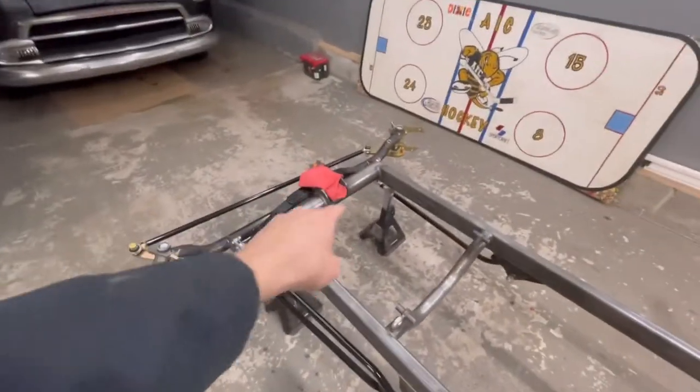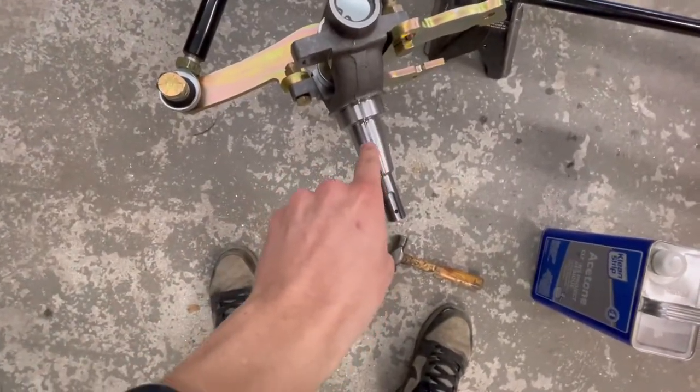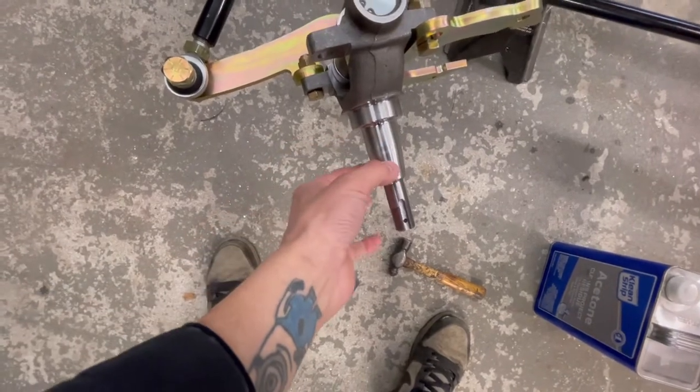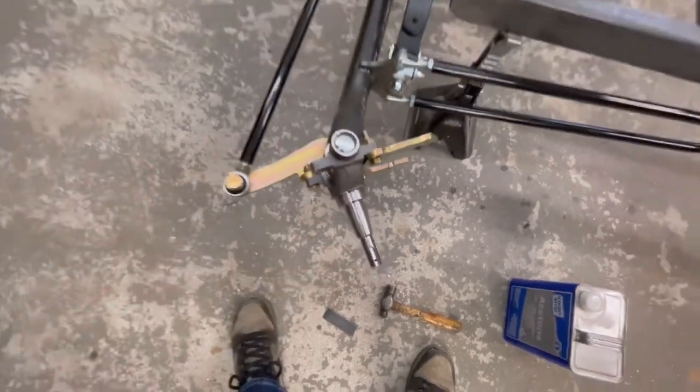We're going to try to get this front end kind of complete today. Last night I was messing around — there was a little burr where it steps up. I hit it with 2000-grit sandpaper and it's nice and smooth now. The upper part where the bearing sits fits perfectly; it was just the transition between the two getting stuck. I've got a bearing out here and since everything's cold, I'm actually going to put the bearing on top of that heater to warm it up.